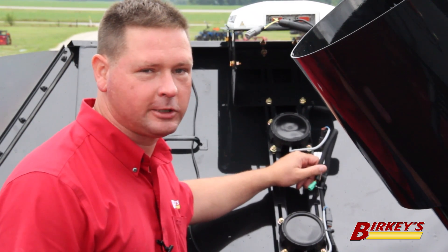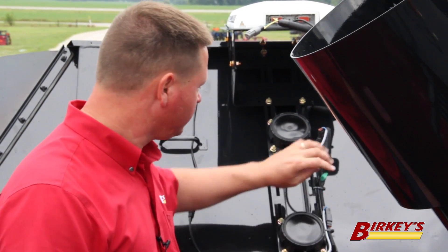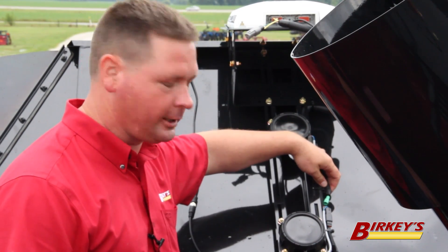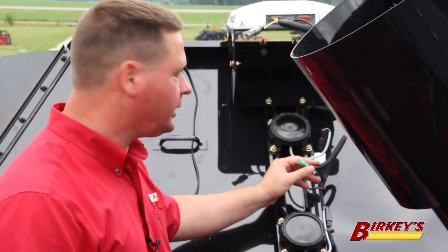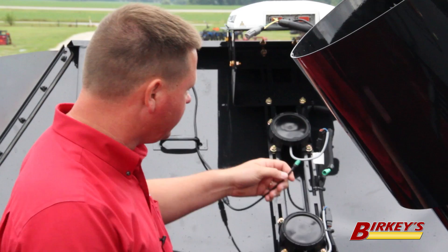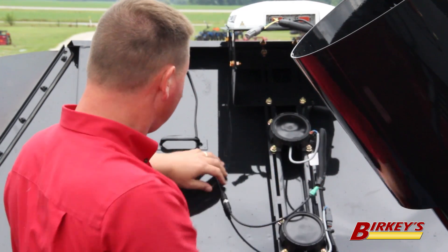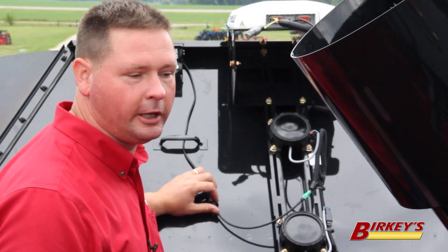The camera-ready connection in the grain tank is located between the two bin level sensors — it will be zip-tied up right there. Again, it's the same green connection. In the grain tank we commonly do not need an extension cable. We simply have our adapter cable which we plug in, and then our cable coming off our camera is usually long enough to reach to that point.